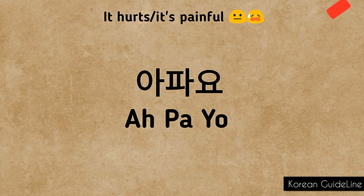A-pa-yo. A-pa-yo. A-pa-yo. A-pa-yo. A little faster: a-pa-yo, a-pa-yo, a-pa-yo, a-pa-yo.